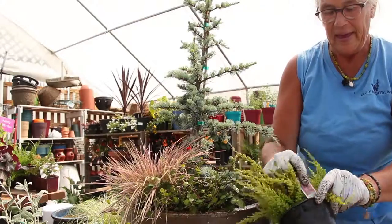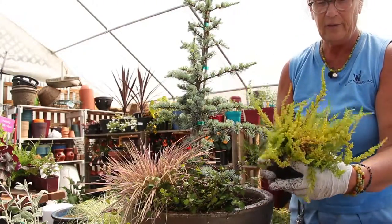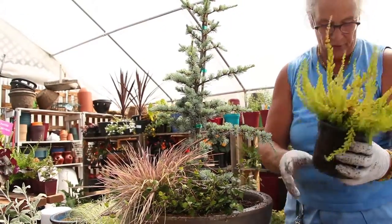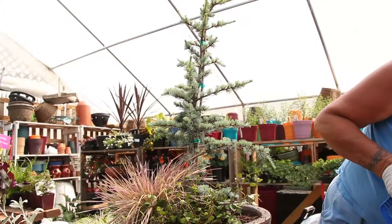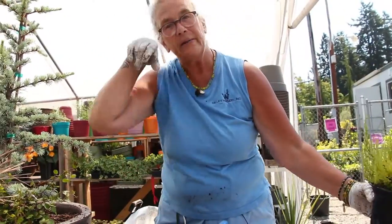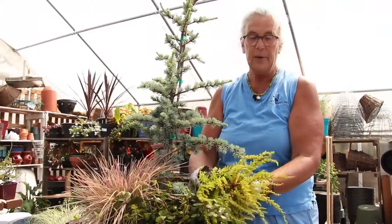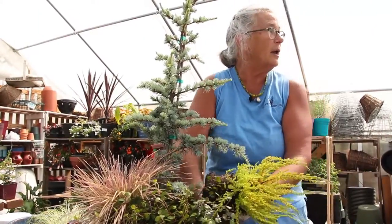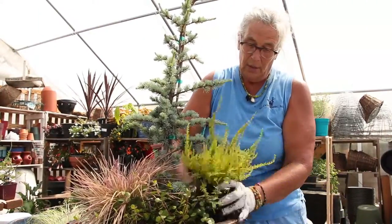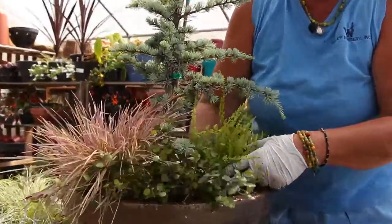Now we have a little heather called Firefly. It's got a beautiful chartreuse foliage and it gets quite a bit of red to it when it's in the sun. Its root system is not very compact so we're not going to take it apart — we're just going to put it in there.